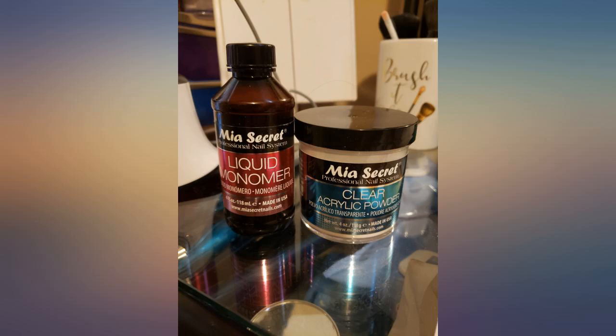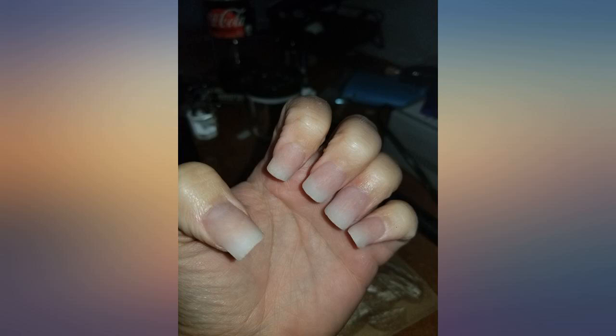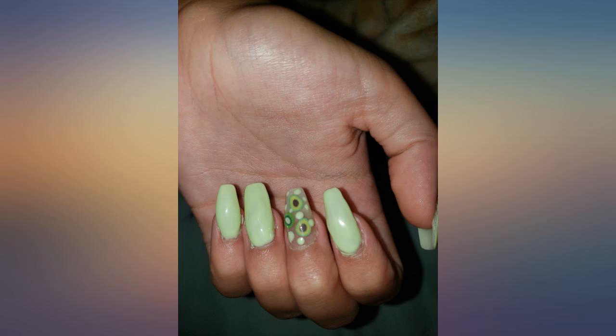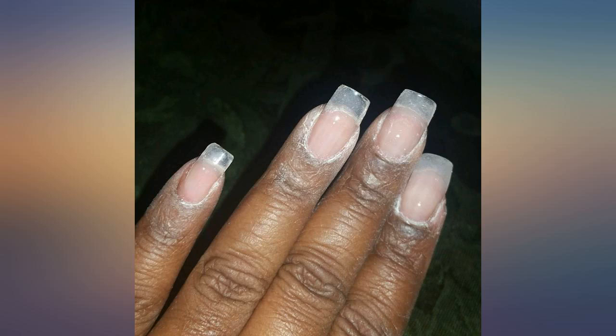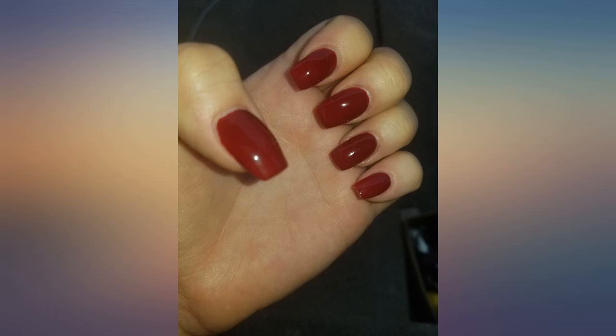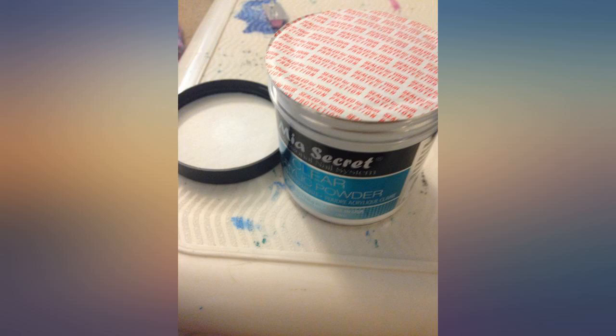This was fabulous stuff. But I will say for the type who struggles with the scent of monomer, this one is pretty strong. I would strongly suggest anyone using it do so in a well-ventilated area. But most monomer is like that though. I still consider it an awesome acrylic system. I use the Mia Secret base and top coat as well, and just can't recommend it more highly.